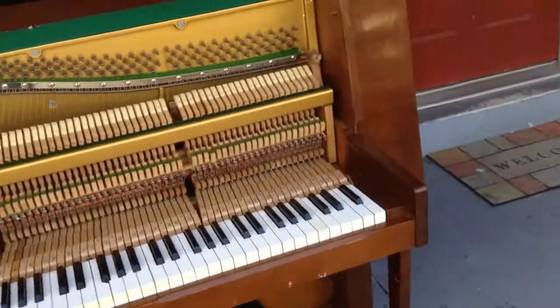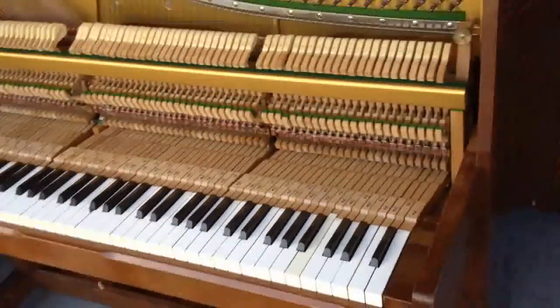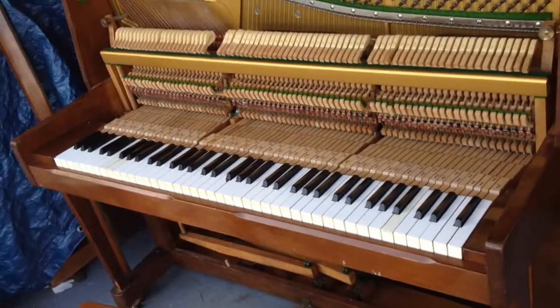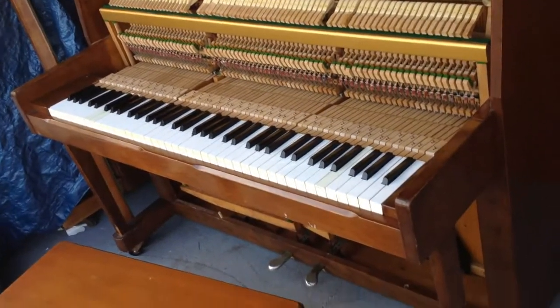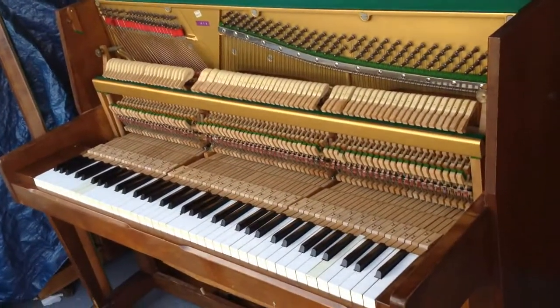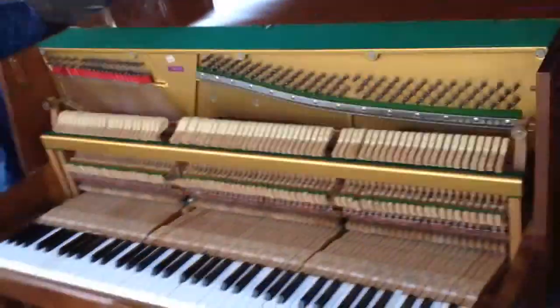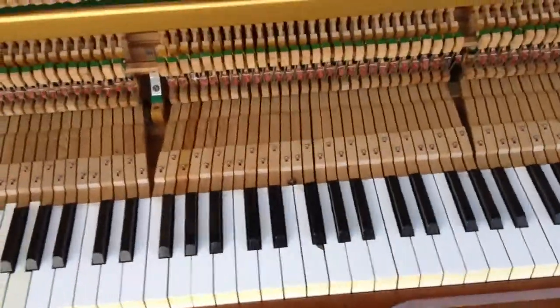This piano — I originally sold it. I didn't want to sell it. I put it in my store when I had a store for storage, and somebody gave me a pretty good price on it, so I sold it. But I bought it back because they wanted a keyboard. And it has 75 mini keys.